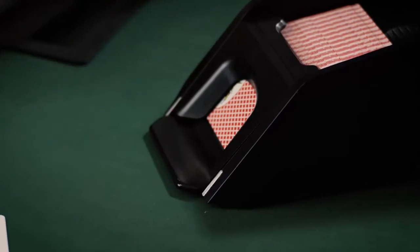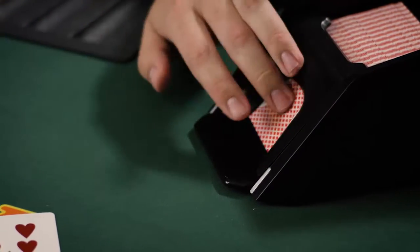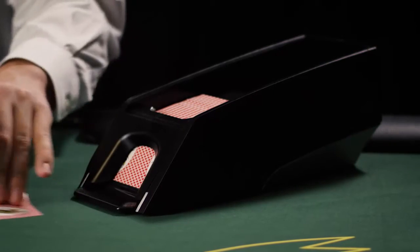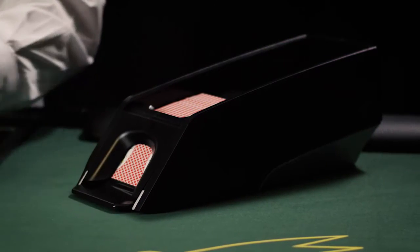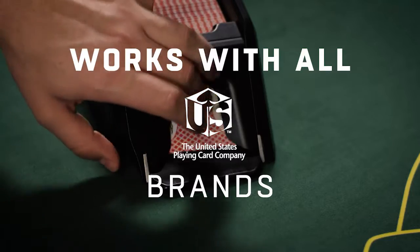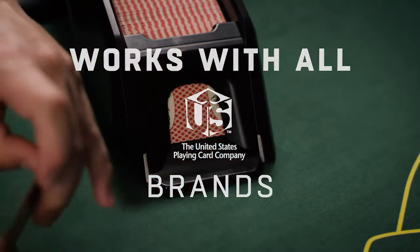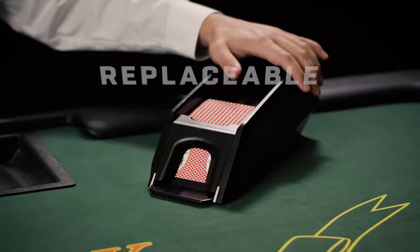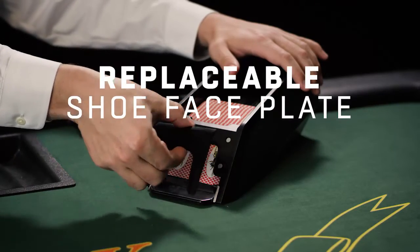Its durability ensures a long life and great performance. Built with precision and durability in mind, the Easy Bee is constructed out of stainless steel, aluminum, and ABS plastic. It works with all card brands manufactured by the United States Playing Card Company. Features include optional lid and handle, and a replaceable faceplate that extends the life of the shoe.